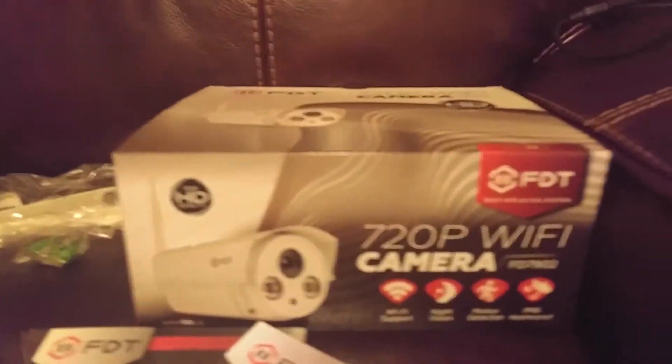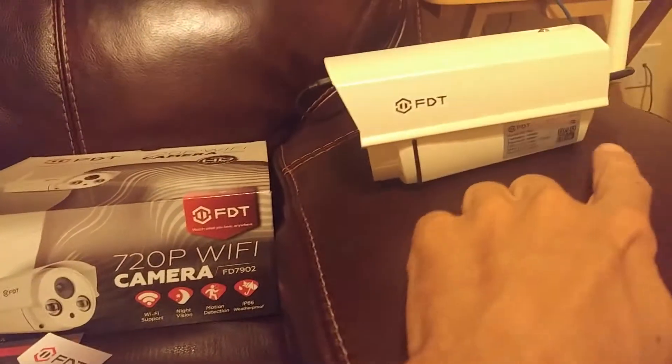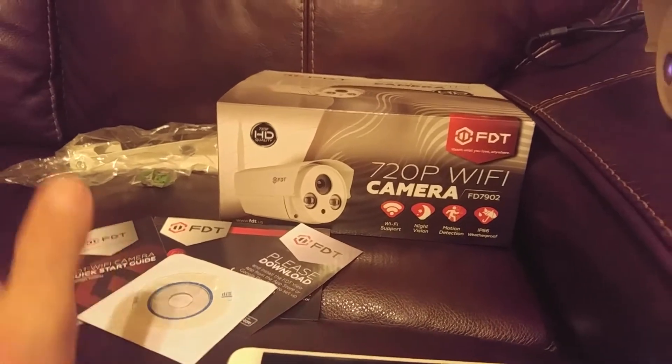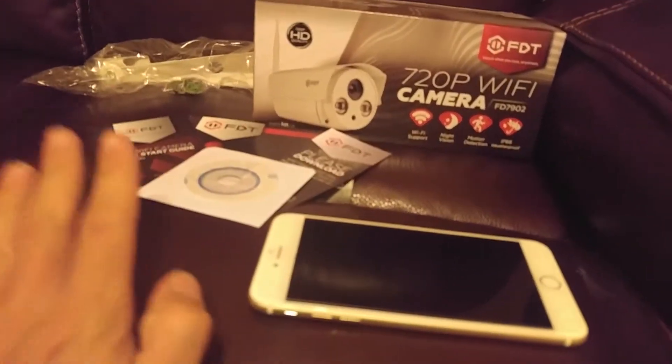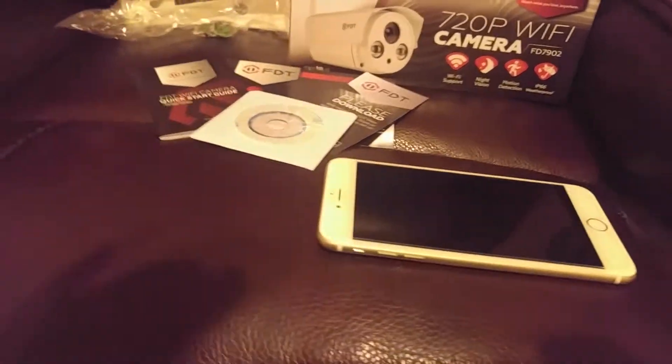I really like FDT in terms of their app and how easy it is to set up. You don't even have to scan the QR code on the side — as long as you're connected to the network it automatically detects and connects. The app is very easy to use, very seamless. I love the way FDT's apps work and how easy they are to set up.